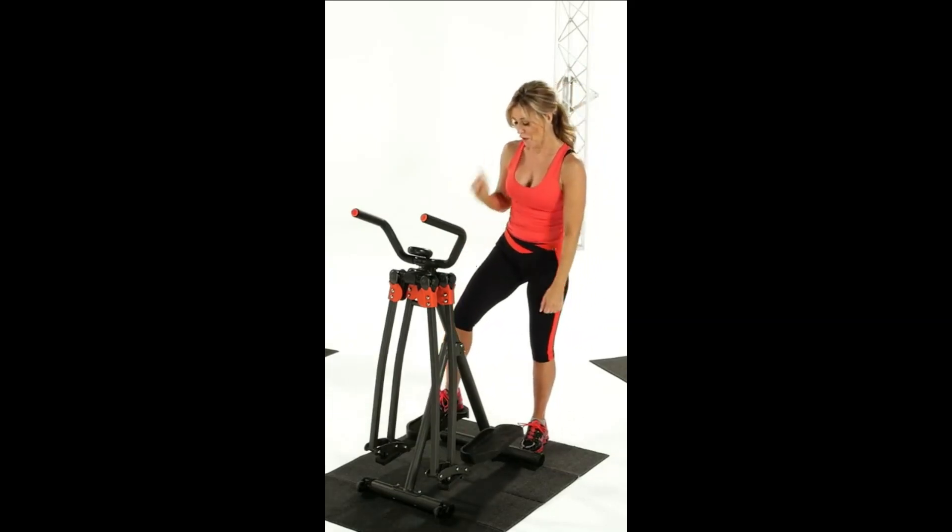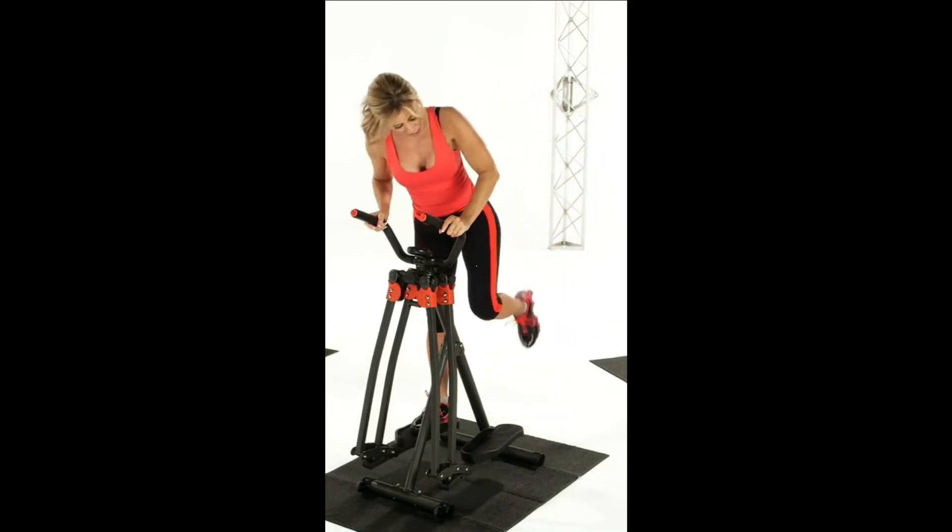Come on, let's get on your strider. Put one foot right here in the center of the pedal. The other one right here.